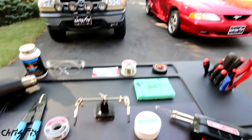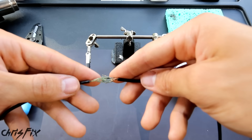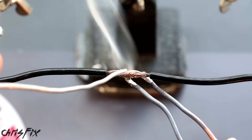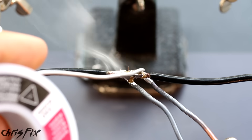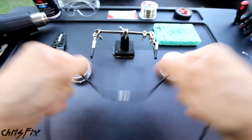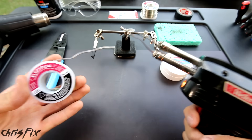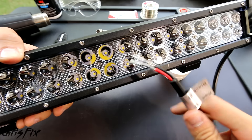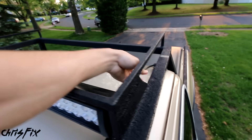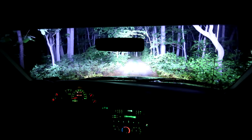Hey guys, Chris Fix here and today I'm going to show you the proper way to solder wires together. The process of soldering is taking two or more wires and joining them together and then using heat to melt electrical solder, connecting those two wires permanently. When done properly you have a strong conductive connection that turns two separate wires into one. Learning how to properly solder is a very useful skill, whether it's for wiring an LED light bar like in Project Nightlight, where I welded up a roof rack and wired bright LED lights on my truck.